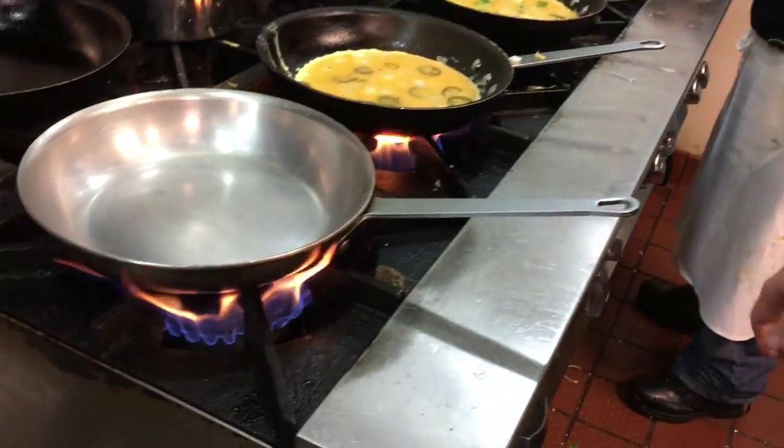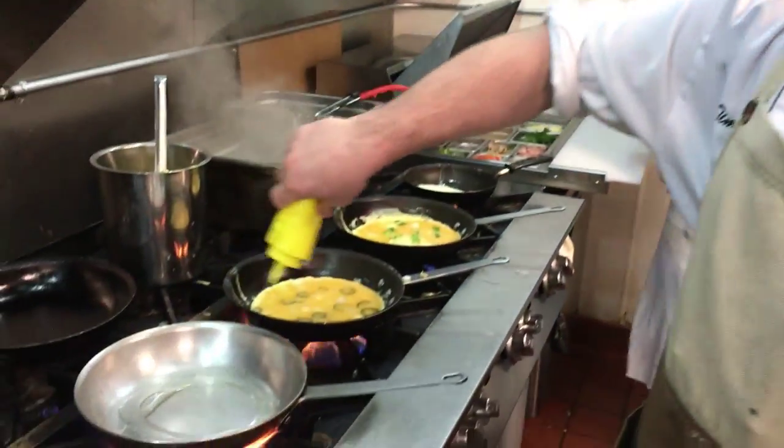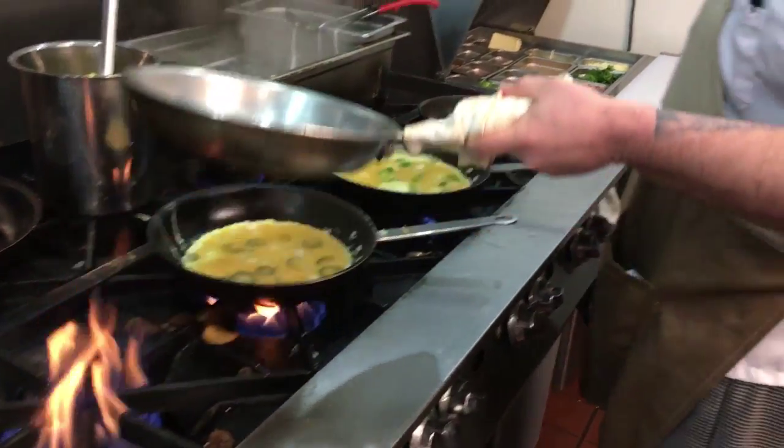Right now I've got a pan getting nice and hot. You really want a nice hot pan for this to work right. Once your pan's there, I'm going to add some oil.